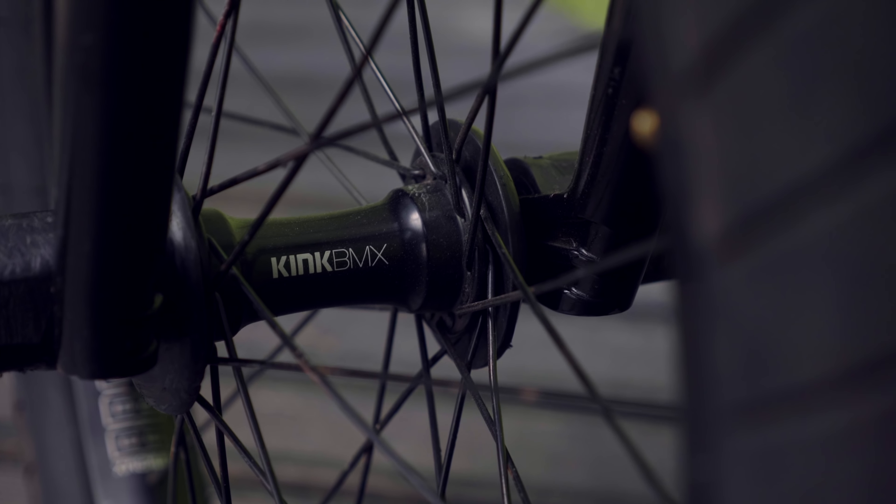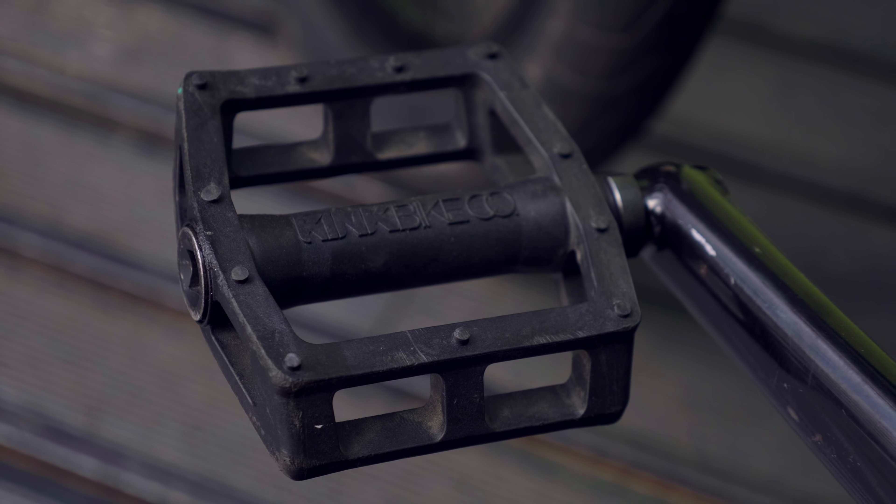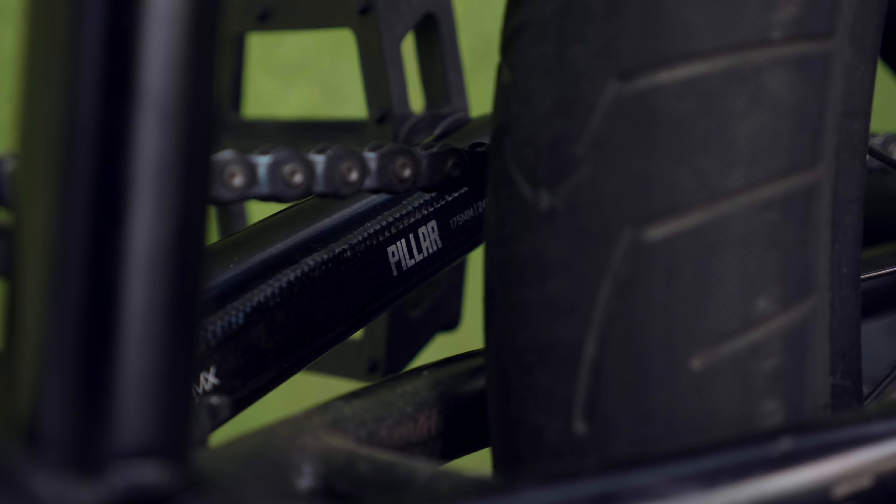Brawler Kink rim front and rear, laced up to the Kink front hub, and in the back we have a Cinema FX2. Kink stealth pedals — plastic, bearingless design. Pretty cool, slip on, slip off.